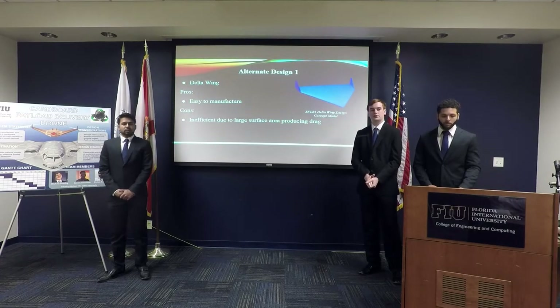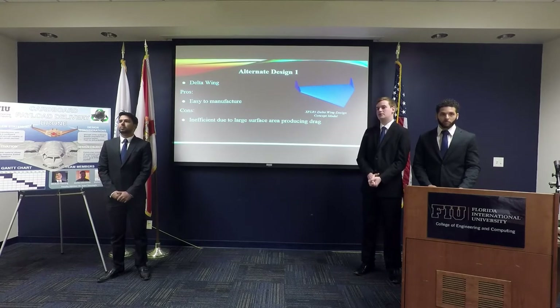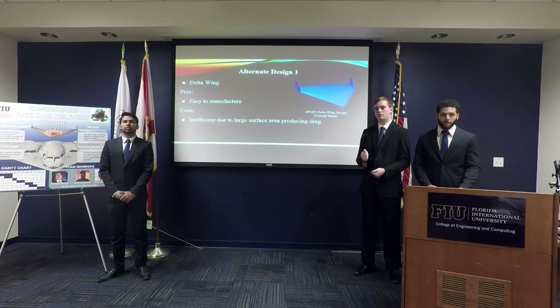For our first design alternative, we considered a delta wing design. The delta wing is the easiest to manufacture since it can be folded out of a single rectangular piece of cardboard. However, it is inefficient due to the very large surface area, which produces a lot of drag.